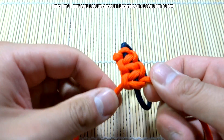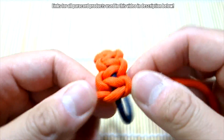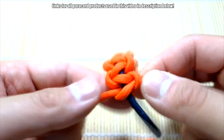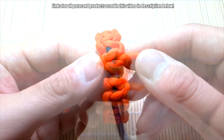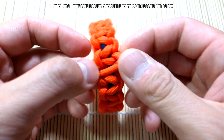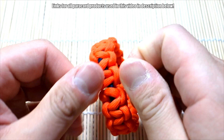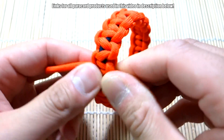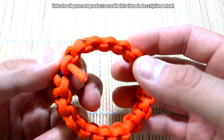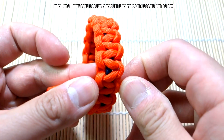Continue tying your Solomon knots all the way around the hair tie. It's pretty simple. Just about done — one last little knot. If you've gone all the way around your hair tie and still have a lot of paracord left, you can pull the bracelet out a bit, let it stretch out, and make a bit more room for the paracord.